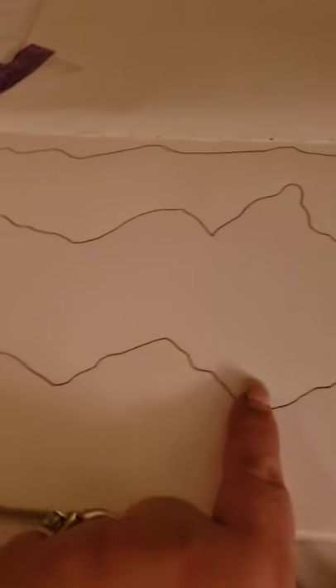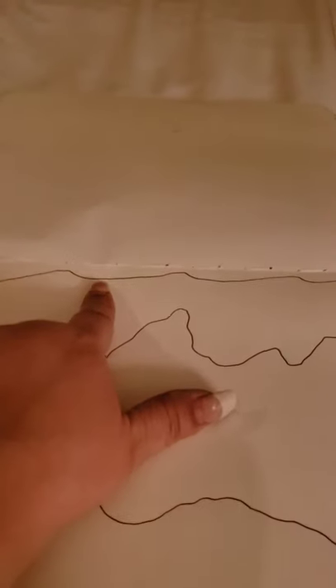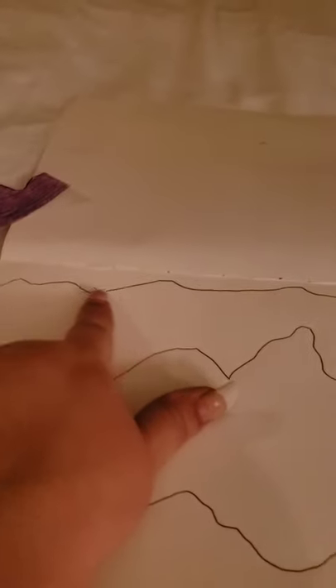I went from the bottom, went a little far up, and made it wavy like a mountain range. Then I did the second one, then the third one, because I still had room at the top to make a low one. These are going to be cut out.